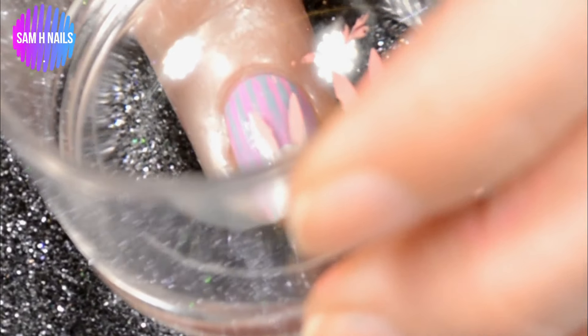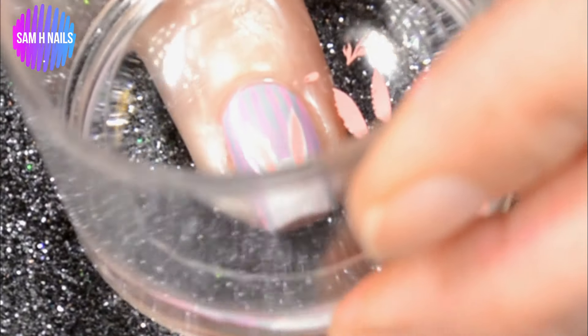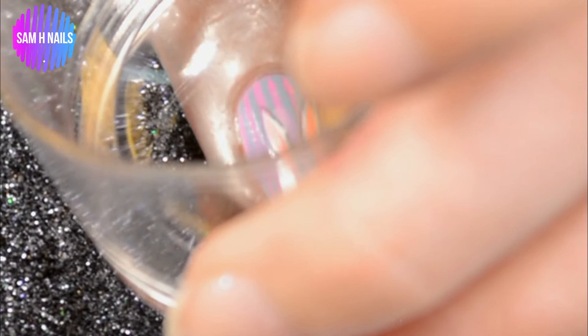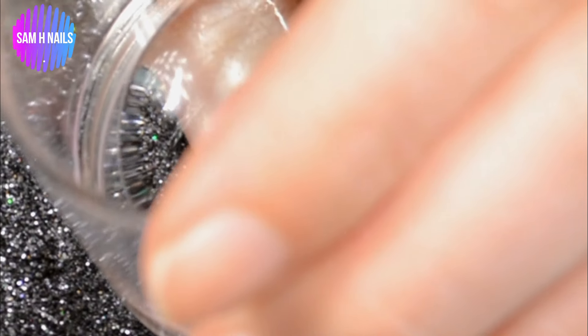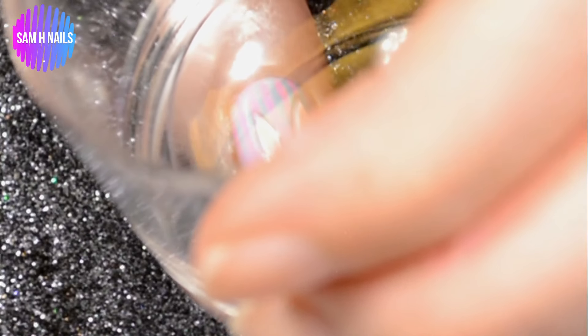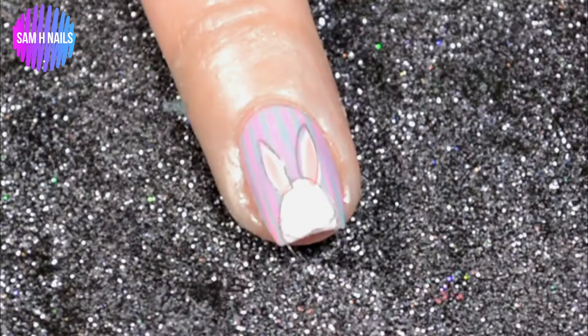So I went in with pink to accent the little inside part of the bunny ears, and then I went around the entire thing with the gray outlining image off of that same clear jelly stamper plate. Everything I use will be linked below. At this point he could have still been a really cute bunny.